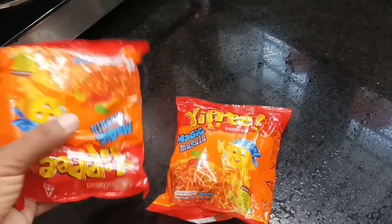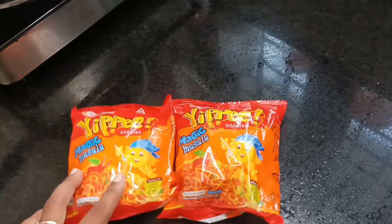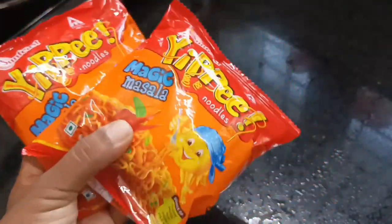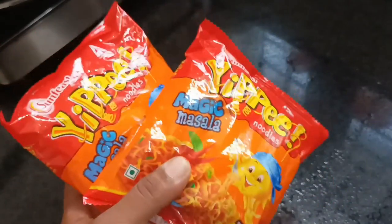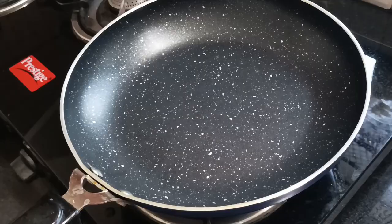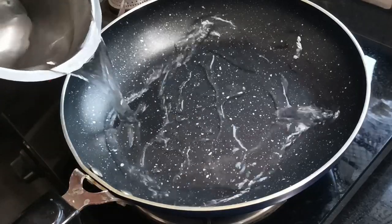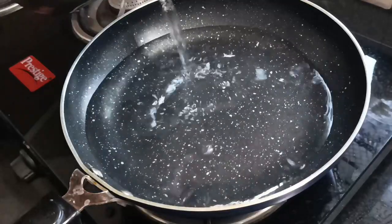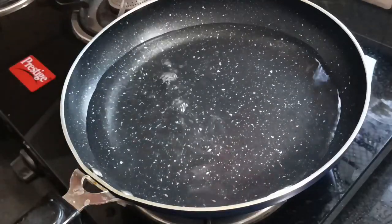I am going to add 2 noodles here. 1 tablespoon of noodles is very easy. Here are a bit of spicy noodles. You can add some noodles. I am going to add the noodles — now we can add them, then we will add more.